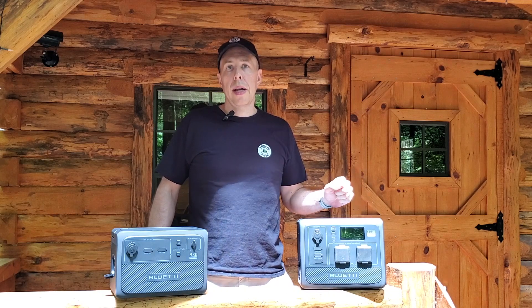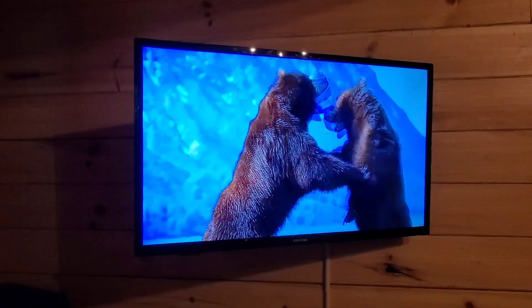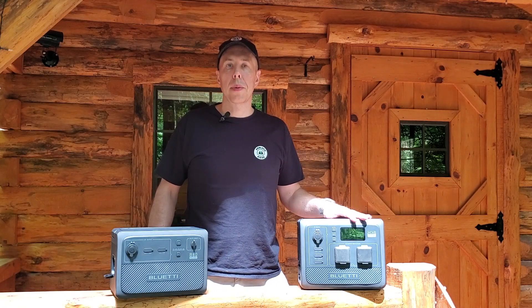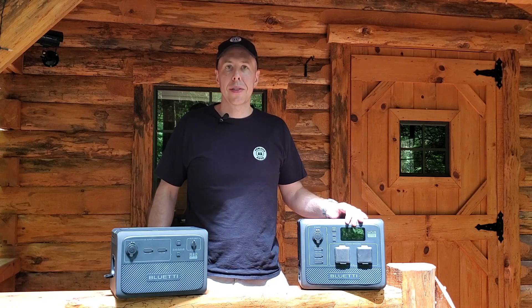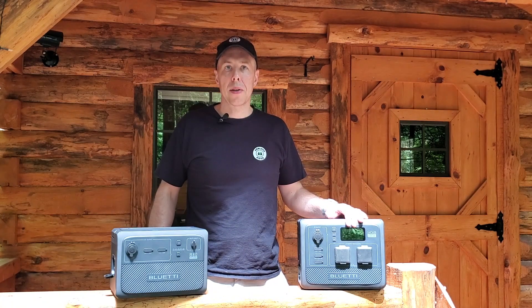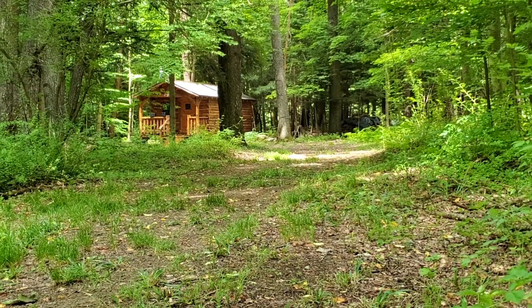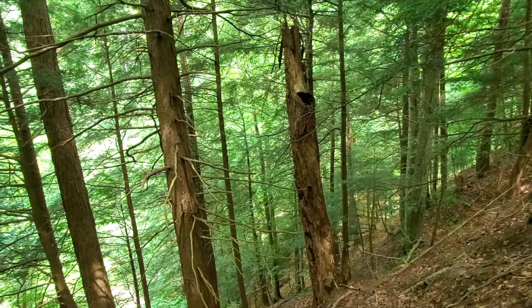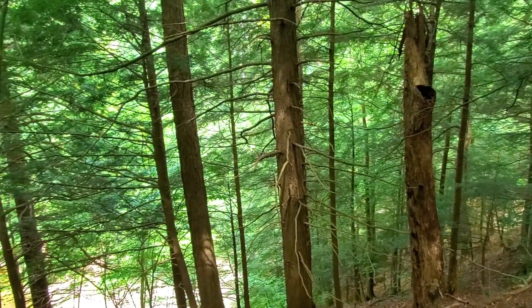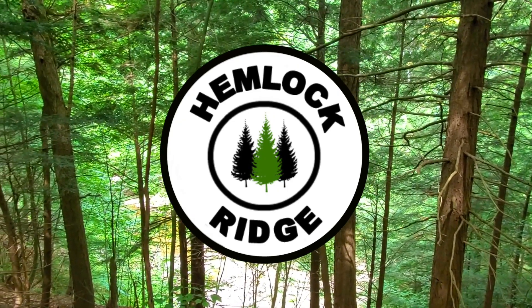I'm going to do a future video on how to get television and internet off-grid, which is a popular topic a lot of folks have asked about, so keep an eye out for that. And that's going to wrap up today's episode of Hemlock Ridge. Thanks for coming along — hope to see you back here again soon. We'll see you in the next one.